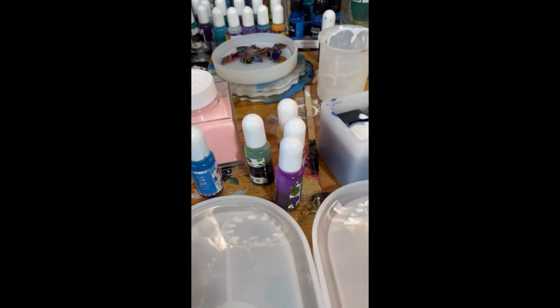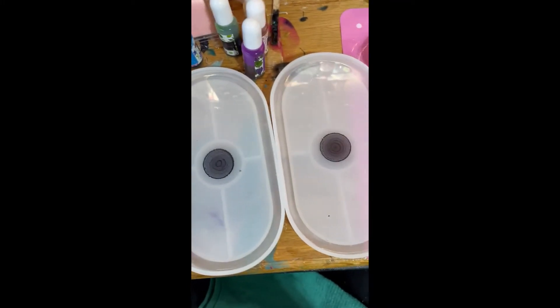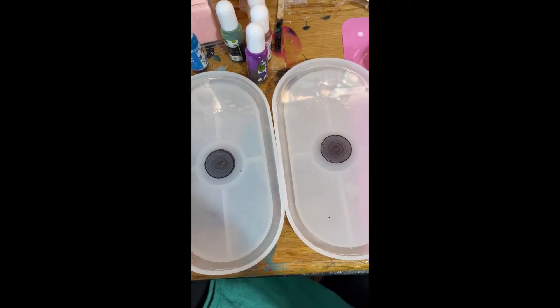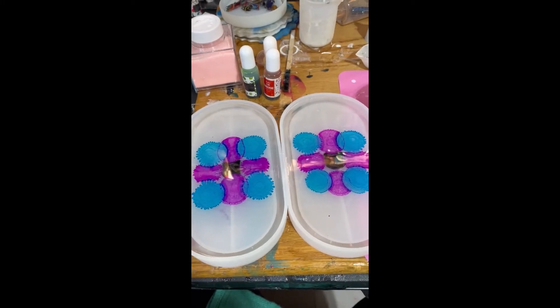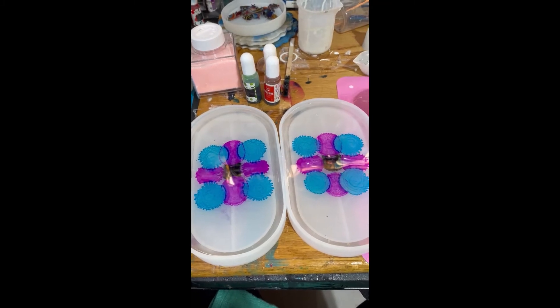I picked out some colors, so here we go. Dropped some black alcohol ink in the center. Alcohol ink — that's a key, you've got to use alcohol ink when you do this. Got a couple colors dropped here, just letting them sit. I'm going to add a couple more colors, then we'll start the white.